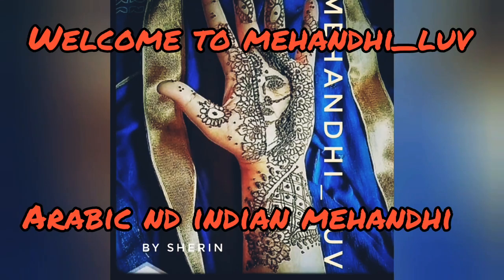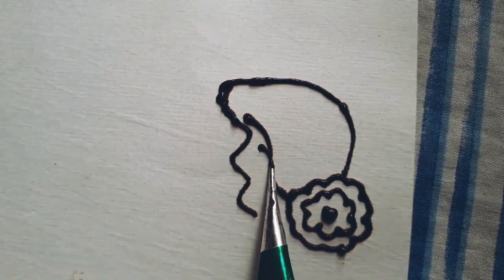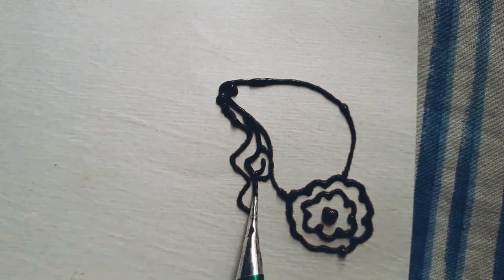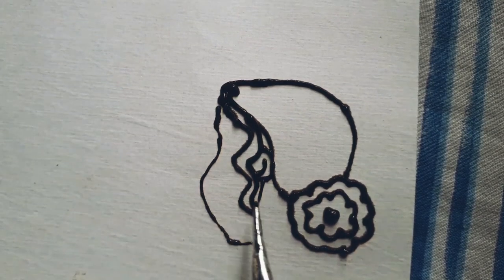Hi guys, welcome back to my channel Mehendi Love. Please subscribe to my channel and watch till the end for improvising techniques. In this mehendi design, the lady is holding a sieve and looking at the moon through it, and she is also holding a plate with all the decorative and puja items in it.